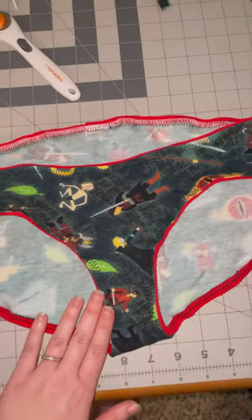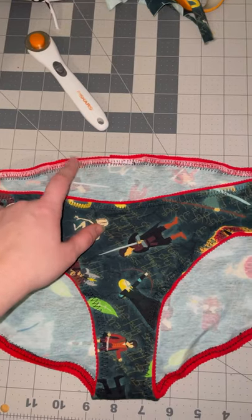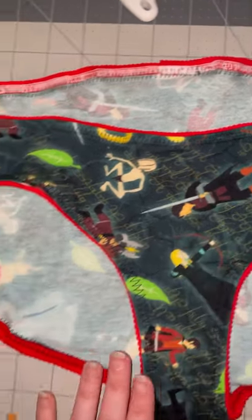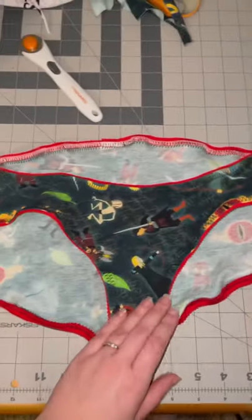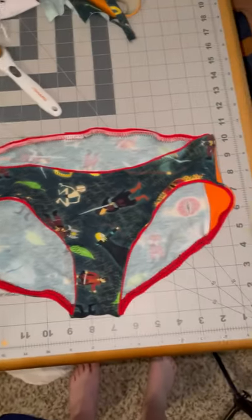Here they are, all nice and done. You've got the two different kinds — with the serger and topstitch. You can see this is how they end up. Not my prettiest pair — they're a little Frankenstein-ish, a little ruffled or whatever, but that always happens. All I know is they're the most comfortable, so they work. Hopefully that helped — let me know if y'all have any questions.